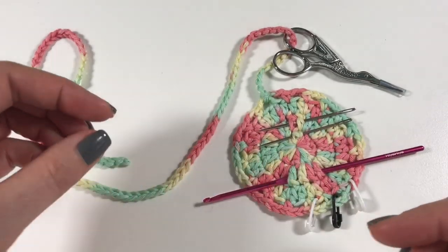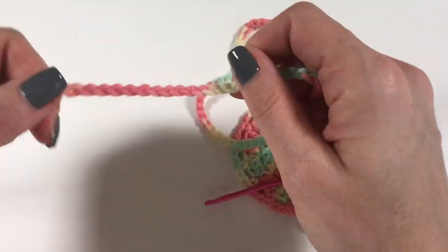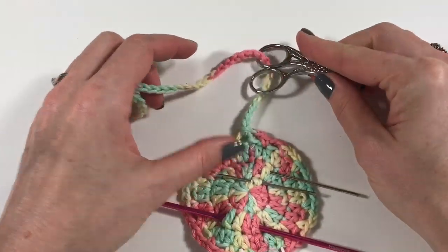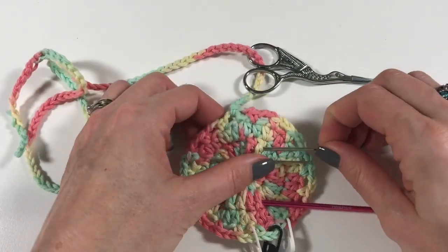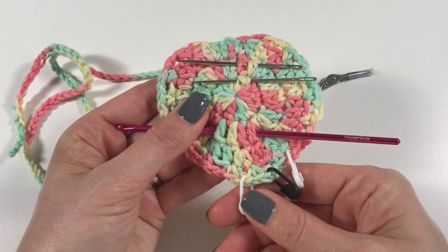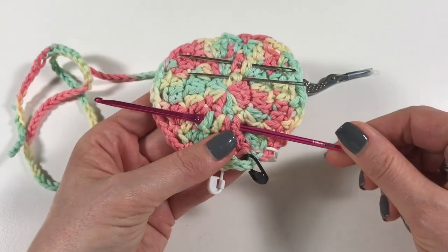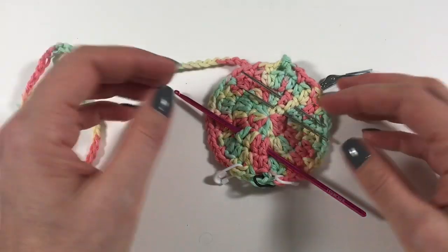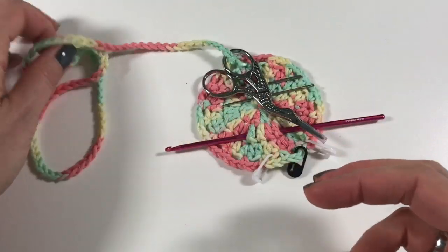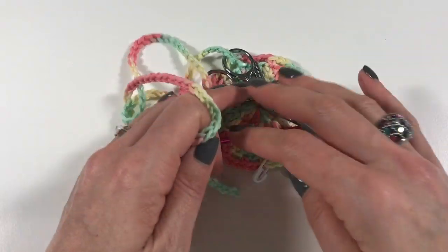I thought I need something that I can attach to the handle of the bag, so that I know there's going to be scissors - no looking for it, I know where they're going to be. I also wanted to make it so I can put my needles on there and make holes for the stitch markers. When you're finished working you can also put your crochet hook in it - it's like a crochet buddy to keep everything together attached to the handle of your bag.